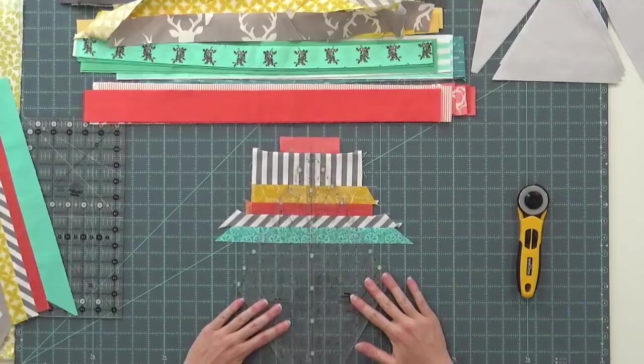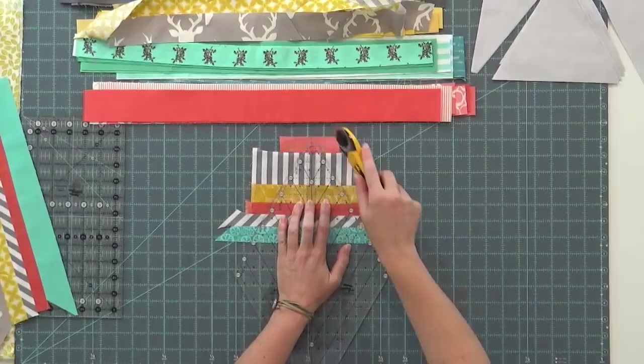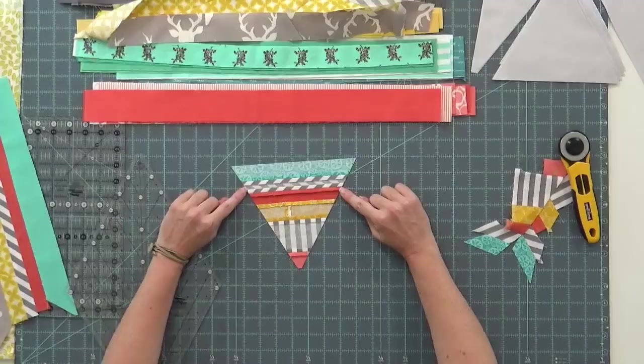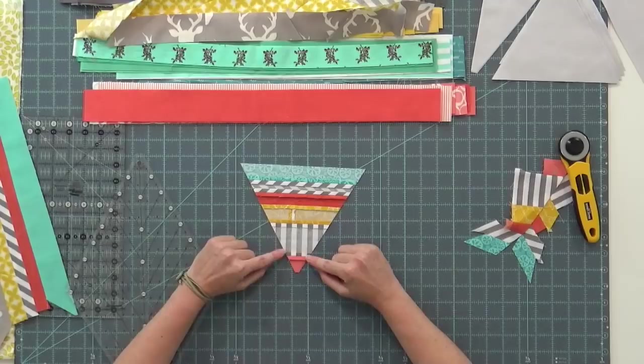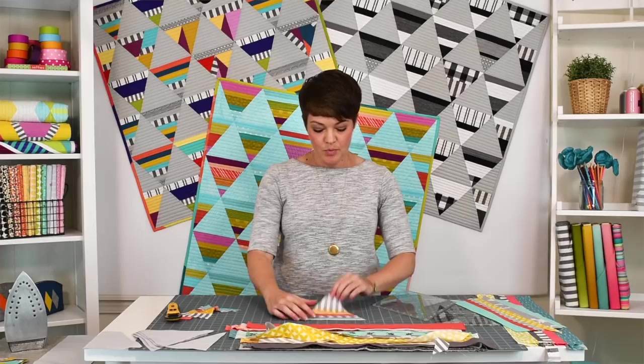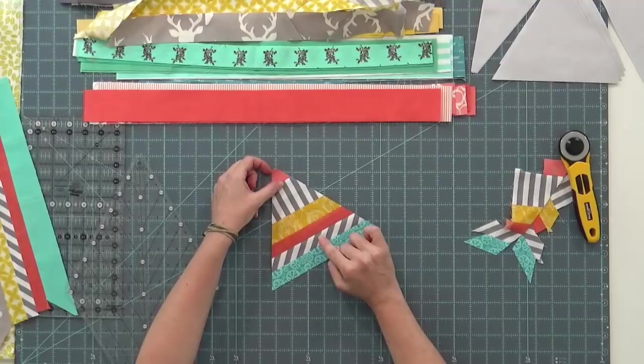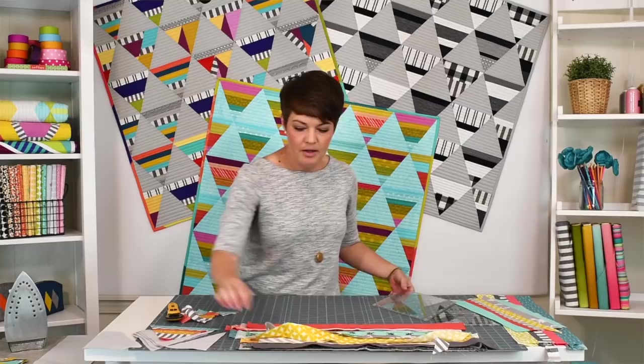We're going to use the original for this. I'm just going to trim and trim — there it is, one whole block. I turned my stitch length down to 2.0, so every one of these seams coming to the edge has less of a chance of popping open when pressure is put on it during the piecing process and final assembly. This is a biased edge here, and you don't want — if you have to give it a tug or anything — those seams to pop open. Any seams in the middle will be nice and secured. That gives me one block out of just a little bit of scraps.